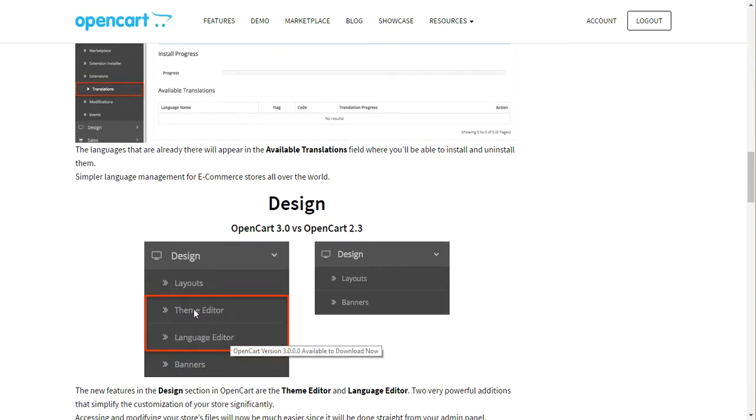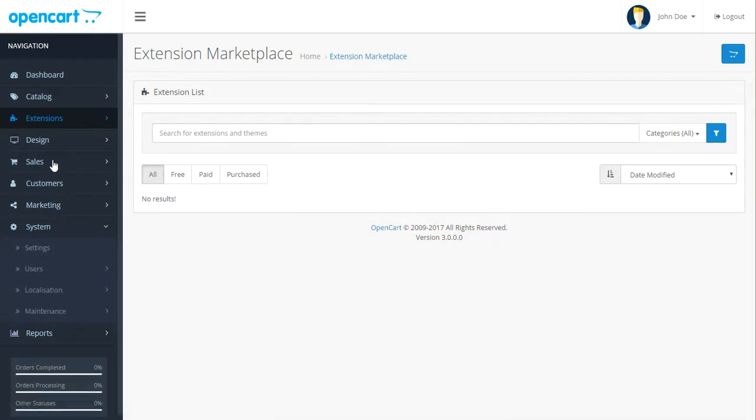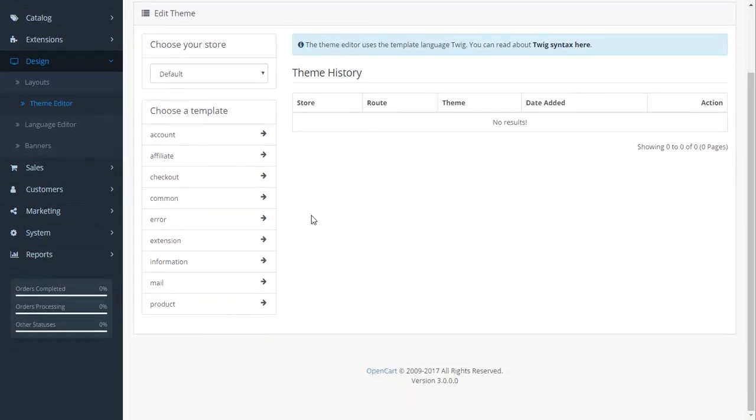They also have languages and a language and theme editor. I was excited when I heard they were going to have a theme editor, because a lot of times I install OpenCart for clients and then either have them pick a theme or I customize it. I always thought it would be neat to modify the look from inside the admin area so I don't have to download, change, and re-upload files. So it's in Design — Theme Editor right here. You have your default theme or store, and you can add additional stores.